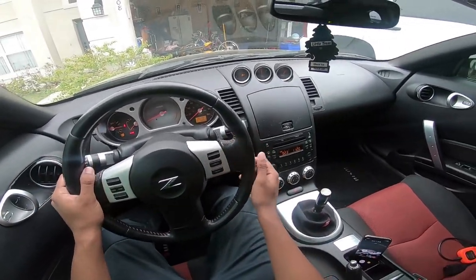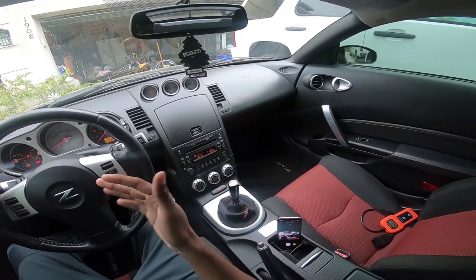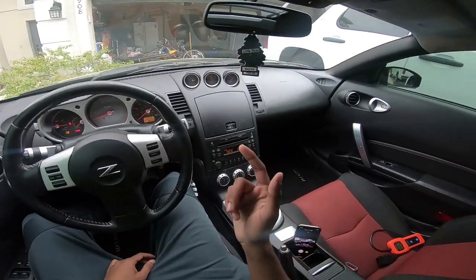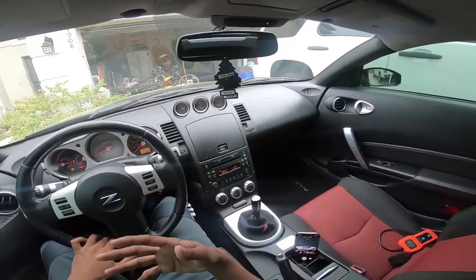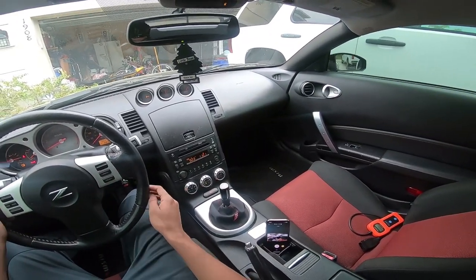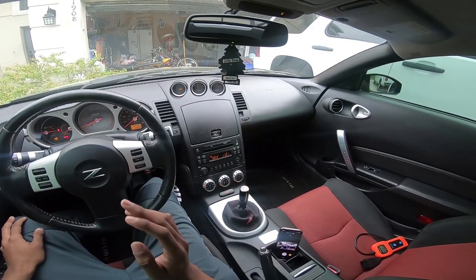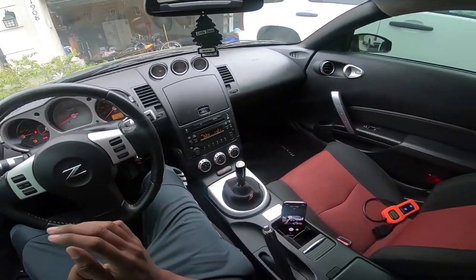People say the stage three clutch is hard to drive, but I'm gonna be honest — it's like a medium level. When I bought this car it already had a stage three clutch; I'd never driven one before, coming from a stock clutch on my other Z. The first day I was jerking in first gear back and forth, but after a couple days of driving I got used to it. A stage three clutch is the best upgrade you can do for your car.